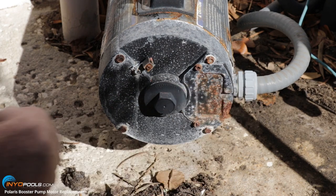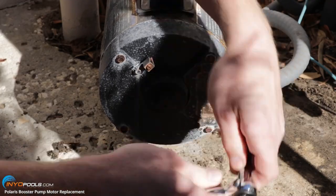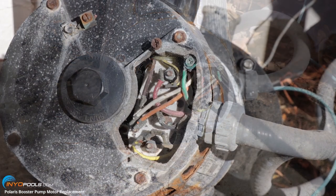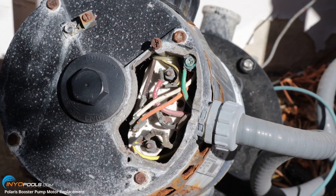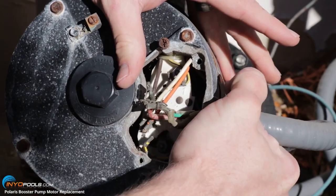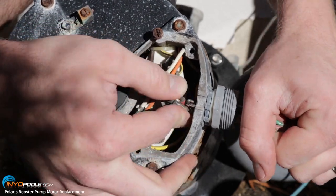Next we're going to open up this panel so we can get to the other three wires here. We have a quarter-inch socket. We're going to remove these three wires — the ground line coming in and then the two hot wires, which are this red one and this black one. We're going to loosen up this conduit adapter and pull the three wires out.